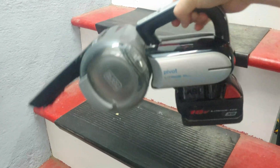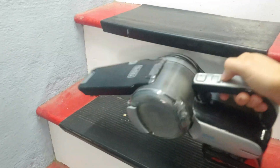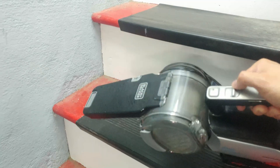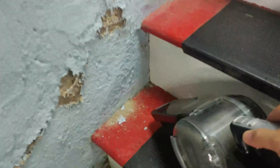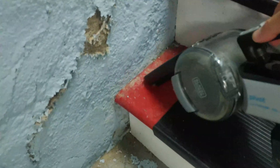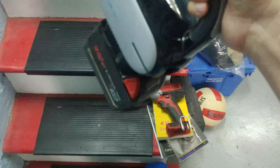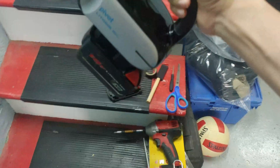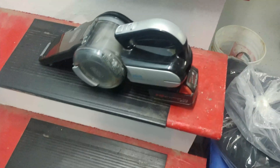I have the biggest Milwaukee battery in there — as you can see it sticks out a lot. Let's flip the switch to see if it actually works — and there you go, it works as advertised! Hope it works out for you. This is one less vacuum I have to throw in the trash.